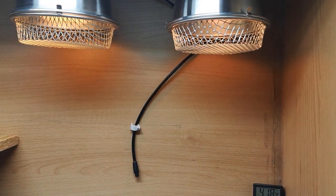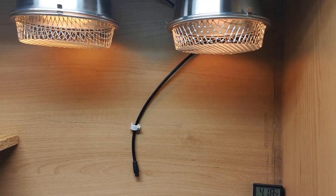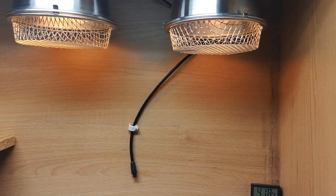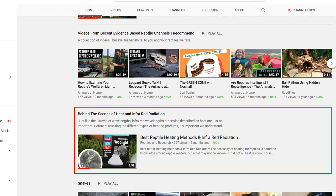If you would like to learn what heating product will provide your reptile with the best welfare possible, then take a look at my guide to reptile heating and a free natural way to maintain a natural gradient and reduction in nighttime temperatures.